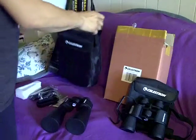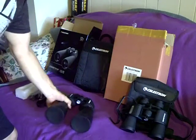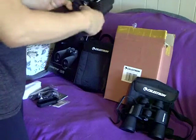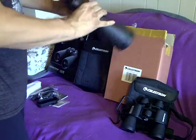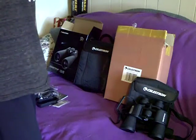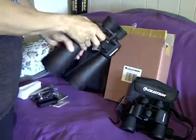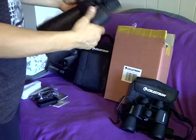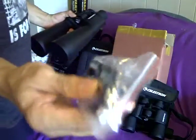I recommend using the strap to carry it wherever you're going so you can keep it as secure as possible. These are only 70mm objectives, so they don't have the frame reinforcement like the larger 80s and 100s do. This is probably the max weight you're going to want to hold with your hand — I can still securely hold them up and look for a while before my arms get too tired, though that varies from person to person.